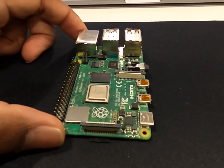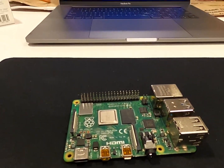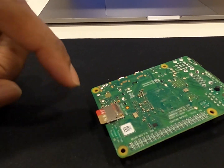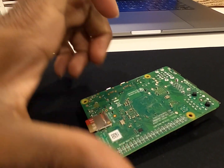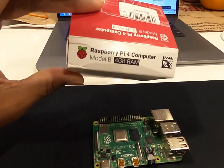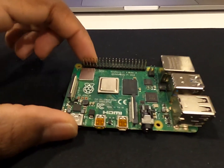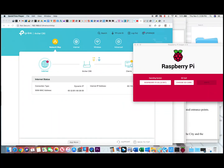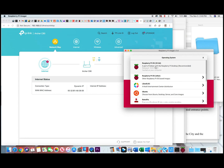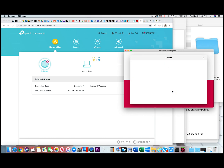I'll walk you guys through how to install the operating system on the SD card. You would need to do that on a traditional laptop or desktop that has a port for the micro SD. It has a few different operating systems you can download. So open up the Raspberry Pi Imager — we've got version 1.4 opened up. First thing you do is choose the operating system, choose the first one: Raspberry Pi OS 32-bit, then choose the card. I've got a 32 gigabyte card.